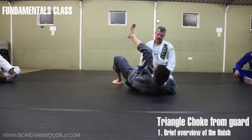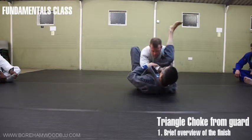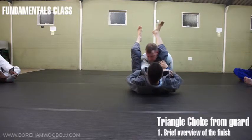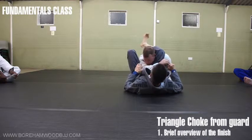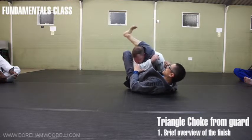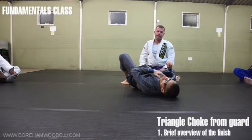The reason I talked about hamstrings and adductors is because, if you look at the angle at which I finish the technique, I'm squeezing and it's really these adductors here on the inside — not as powerful as if I used my hamstring. You see the hamstrings now on his neck here, creating a much tighter constriction around the neck.